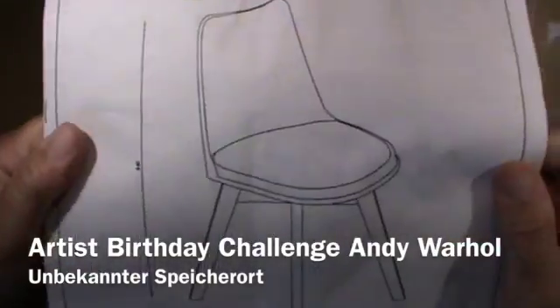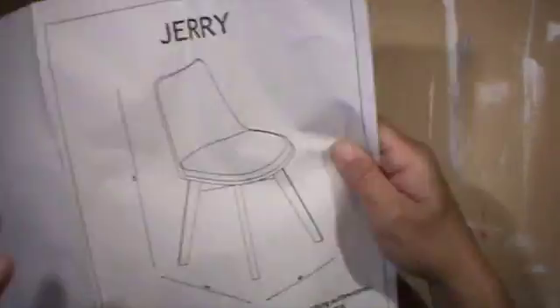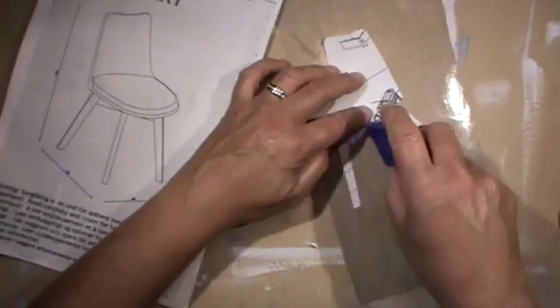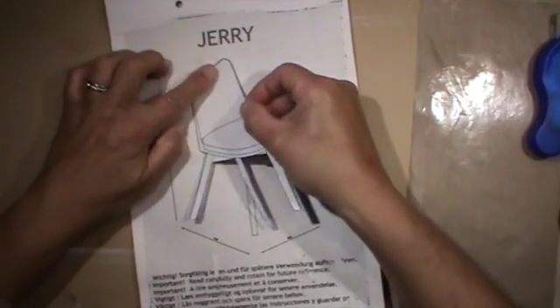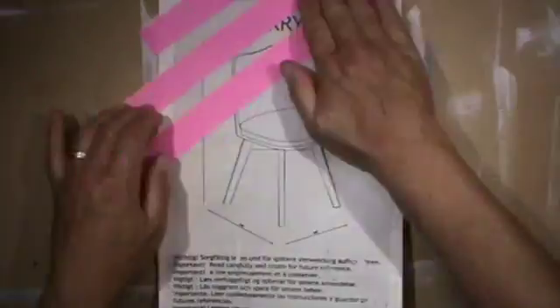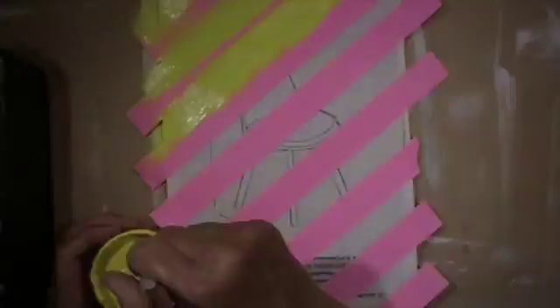Hi guys, it's me Andrea. Today I will show you a page I made for the challenge for the Studio ABC Facebook group. It's about an artists birthday challenge, and this month in August it's Andy Warhol. What I thought is I will pick up what he did a lot — everyday objects and repeating them in his art pieces.